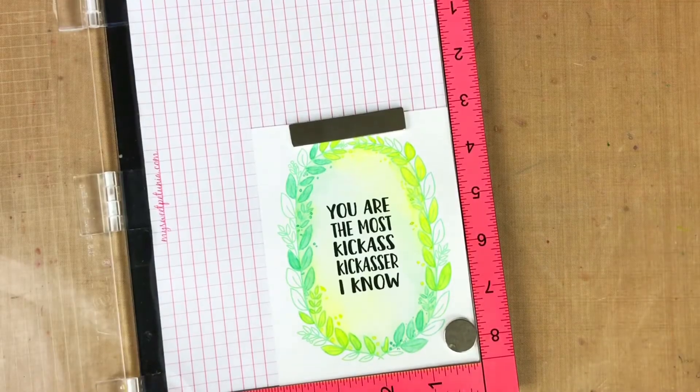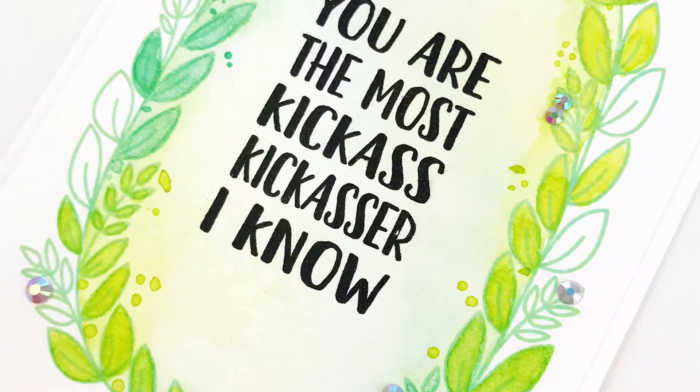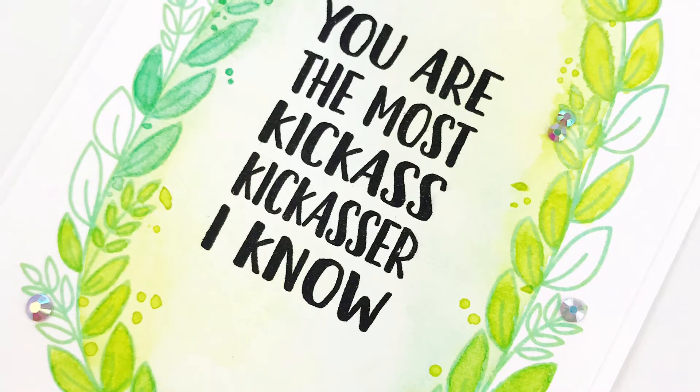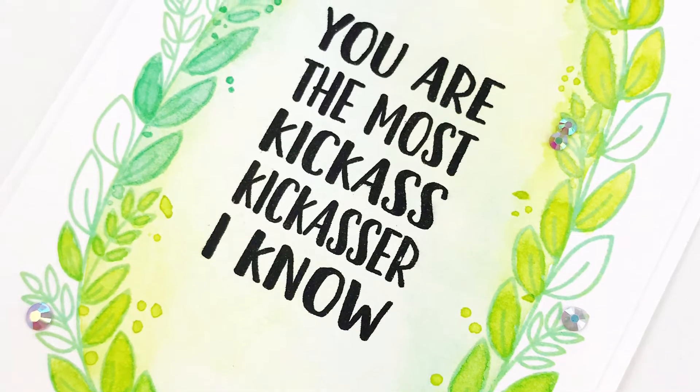After I stamped it, I promptly smudged my card. So I cropped it down a little bit and mounted it on a white card and added some purple rhinestones, and I was super happy with it.